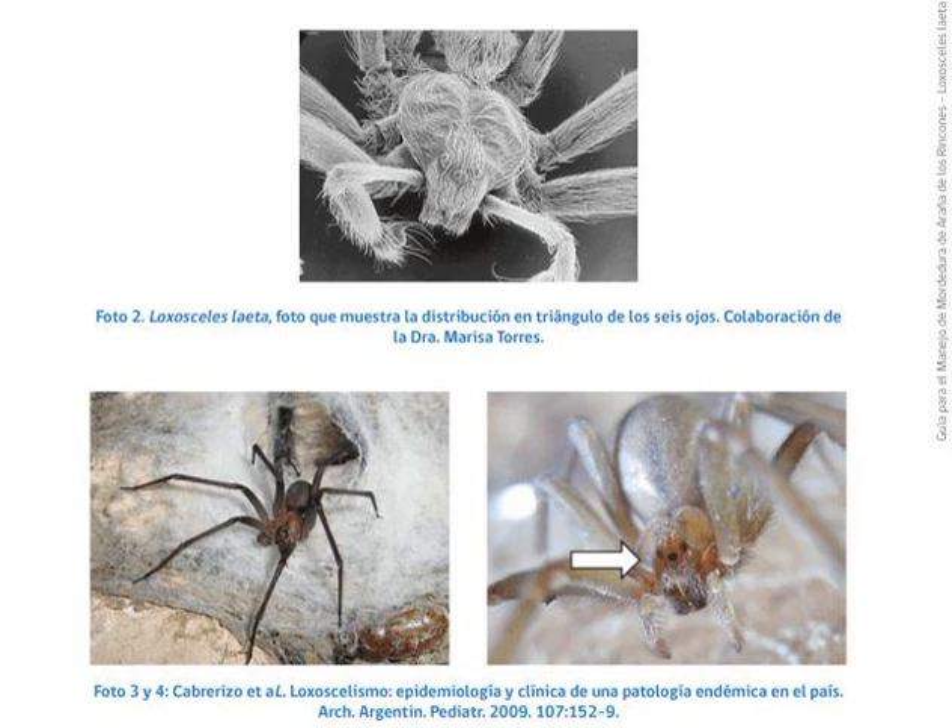Coloring varies from light tan to brown and the violin marking may not be visible. Since that violin pattern is not diagnostic, it is far more important for purposes of identification to examine the eyes. Most spiders have 8 eyes, but recluse spiders have 6 eyes arranged in pairs called dyads, with 1 median pair and 2 lateral pairs.